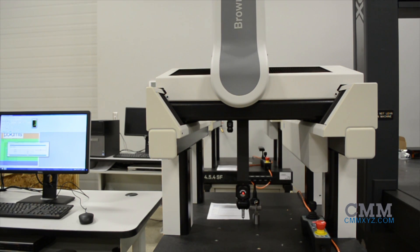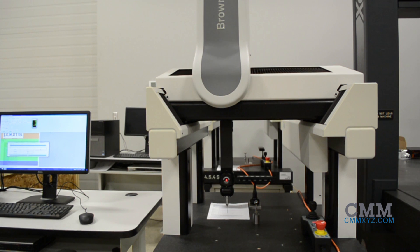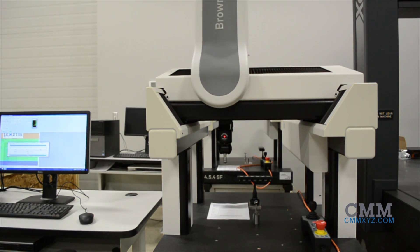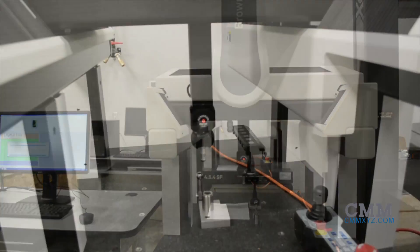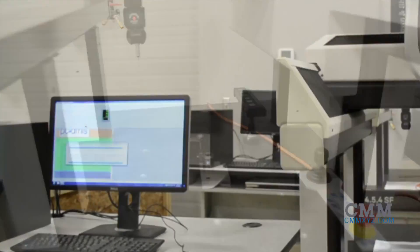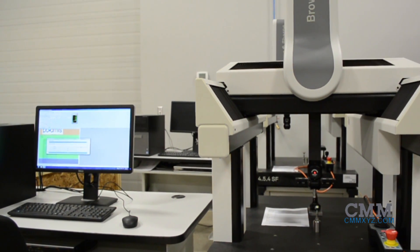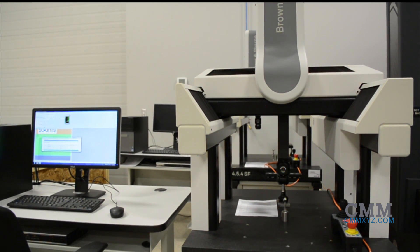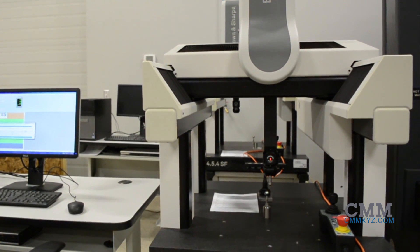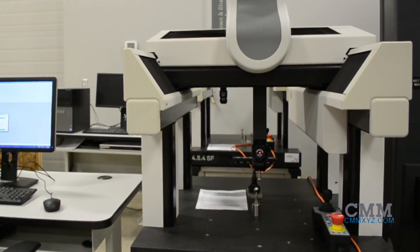This example of Hexagon's 454SF shop floor coordinate measuring machine is a 2013 model year system. The system features a PH10T probe head and PCDMIS CAD software. The SF machine has an incredibly small footprint of 52 x 32 x 79 inches and it fits through a standard door.